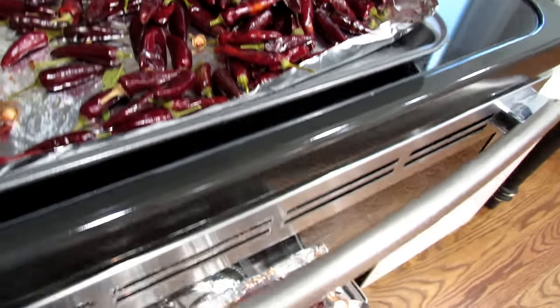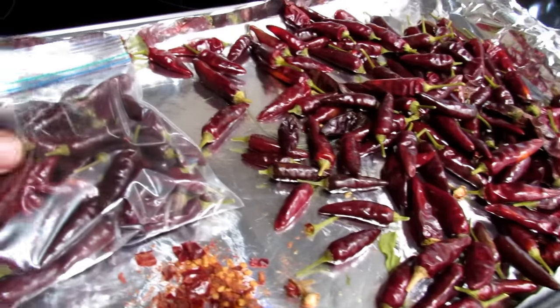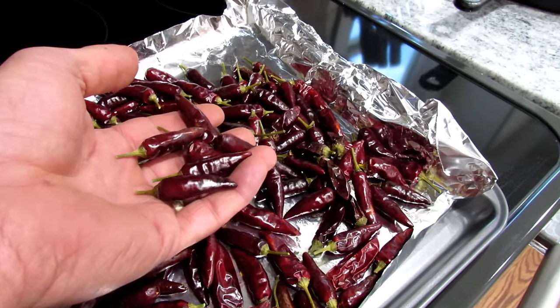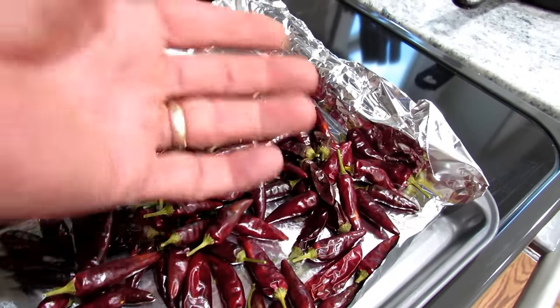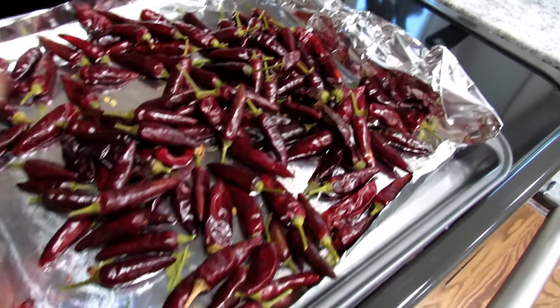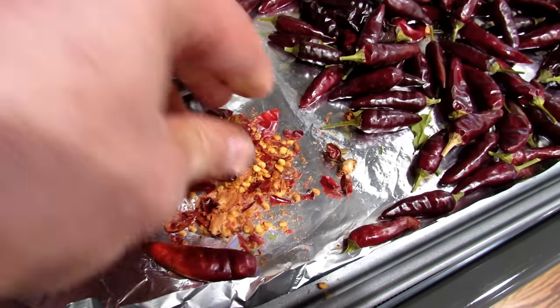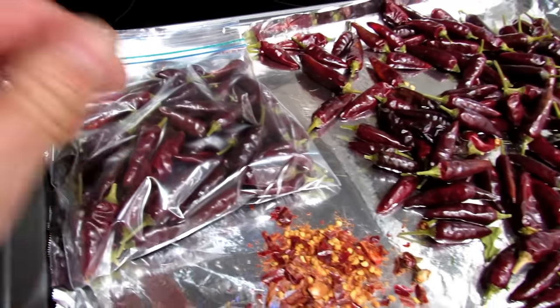One tip: when they're done drying in the oven, get them into a Ziploc bag or a mason jar quickly. If you let these sit for six to eight hours, or even overnight, and there's any humidity, they're going to soften up. You want them to stay nice and crisp so you can just break them up over your pasta. The best way to do that is to get them right into a Ziploc bag.